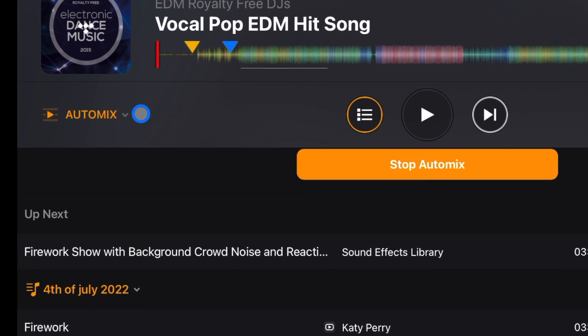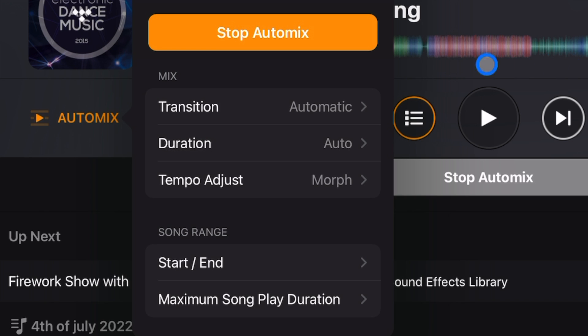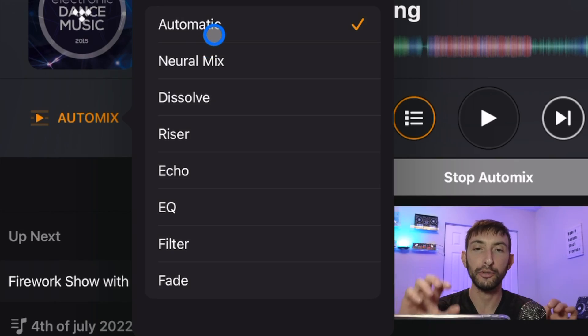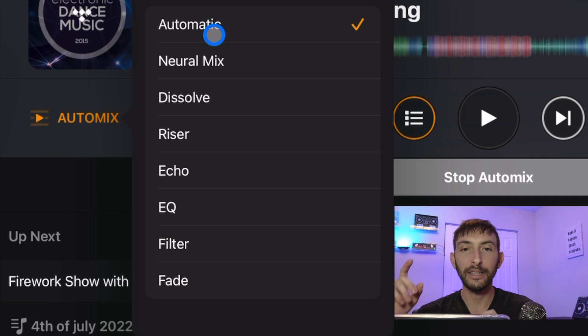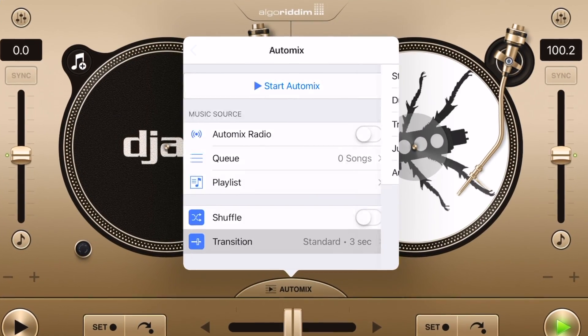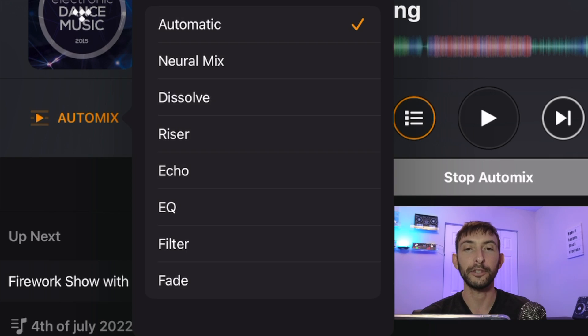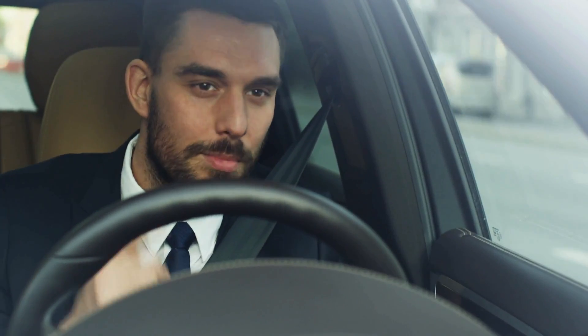To adjust settings, go to the AutoMix hidden drop-down menu. You can stop AutoMix from there too — they give you a lot of ways to start and stop. Under 'Transitions' you can choose which transition to use: riser, echo, EQ, filter, fade, and more. If you pick one, it will use that same transition every time, which can get boring. I recommend keeping it on 'Auto,' which uses AI to select the best transition based on the song and the mix — it's really fun, like having a DJ sitting in the front seat with you.